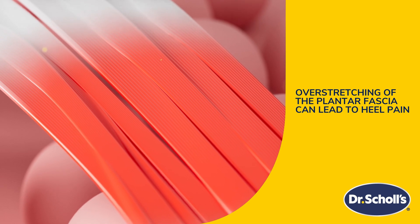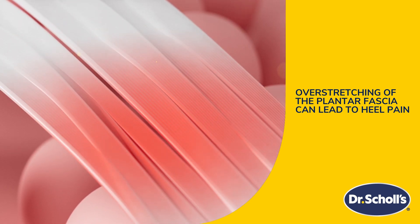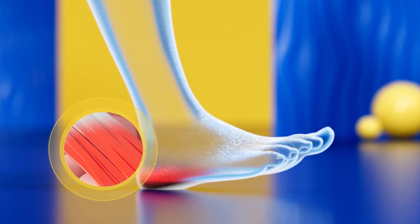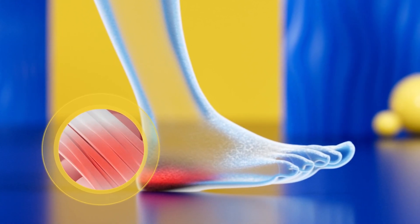When plantar fasciitis occurs, the pain is usually concentrated in or around the heel. Most often, the discomfort develops over time and increases in intensity, little by little.